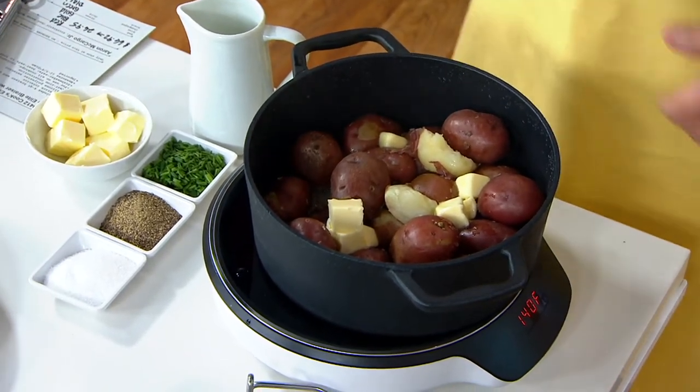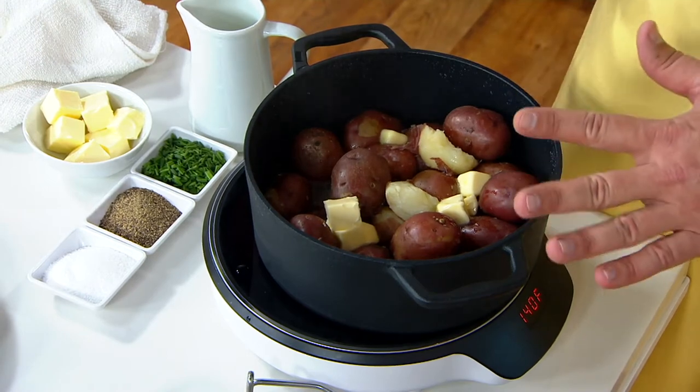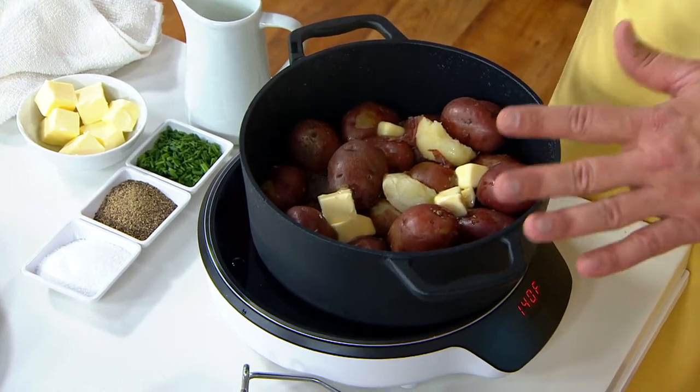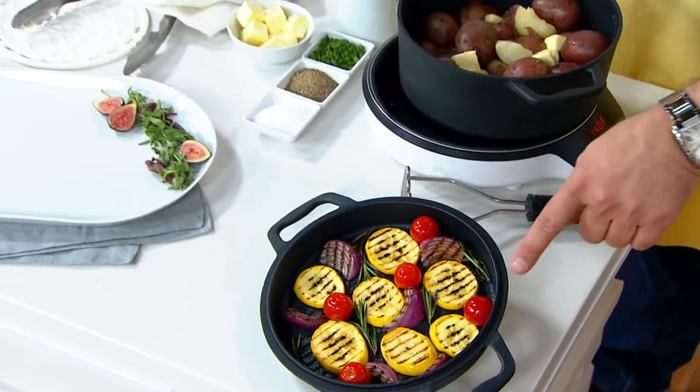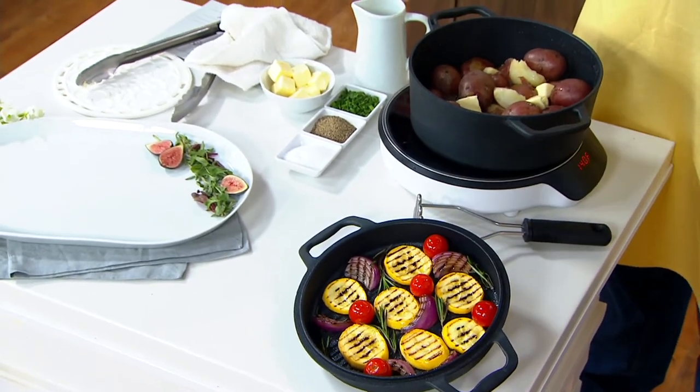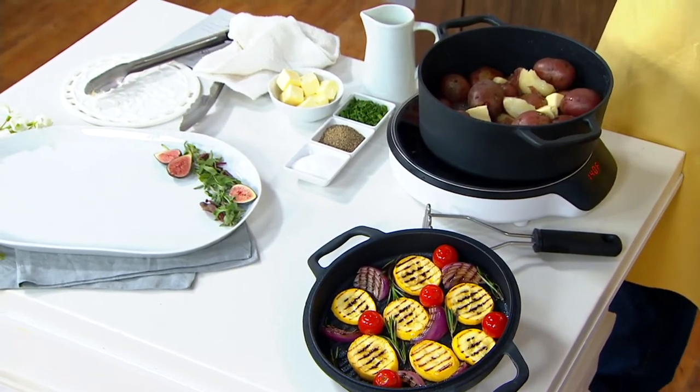We'll add a little cream in there and smash them right in the pot. But this isn't just a vessel — four quart vessel — it's also a grill pan lid. So to go along with these potatoes, we grilled some beautiful vegetables. All of this comes together for you at a really remarkable price.